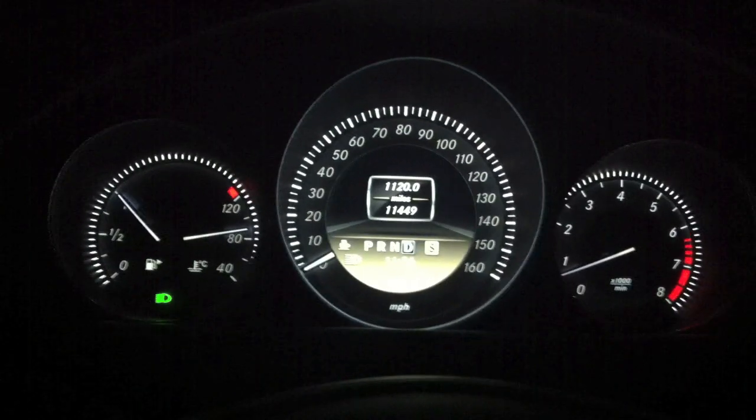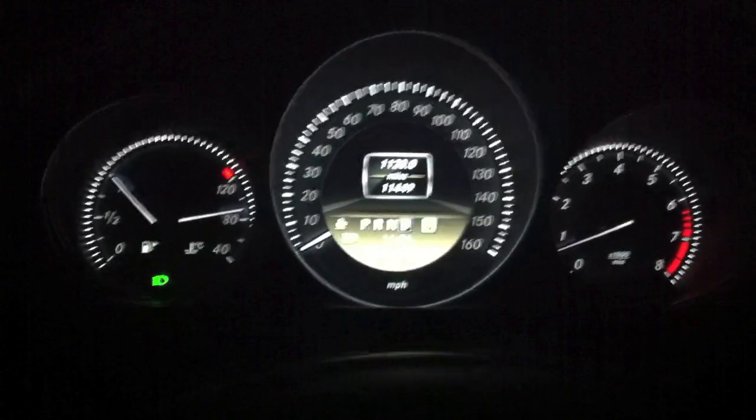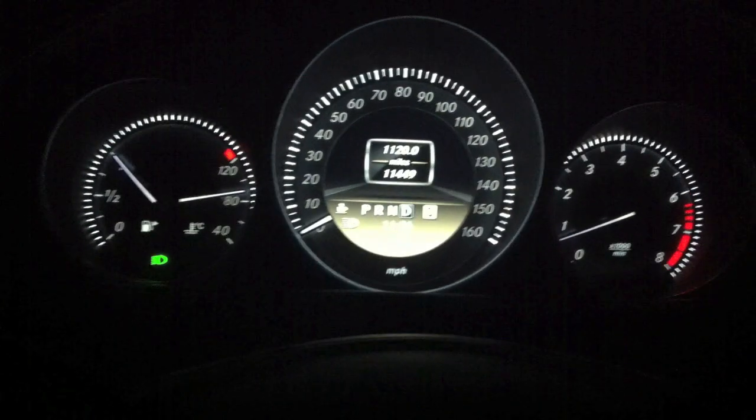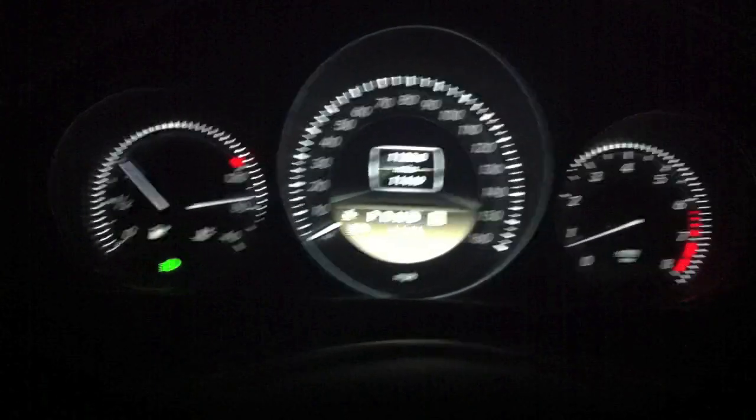Alright, here we are in a 2012 Mercedes-Benz C250 Coupe. I got my JB Plus tune installed, as well as the intake from Burger Motorsports, and I also got some exhaust work done.